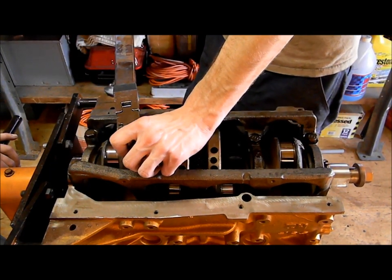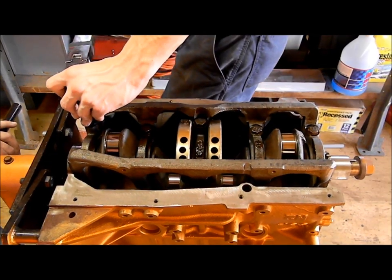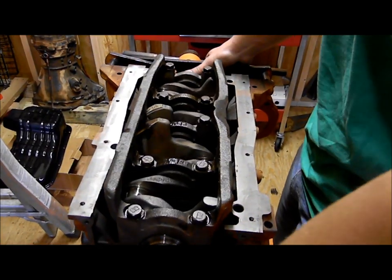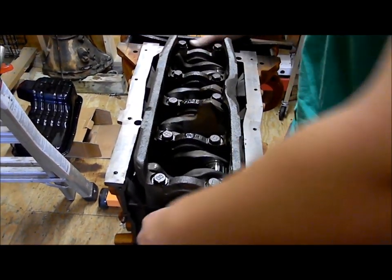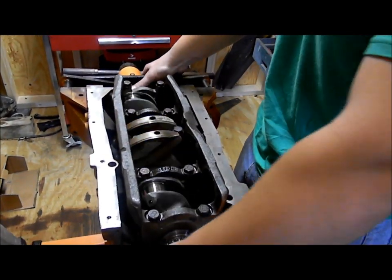We just put it on. Look at how nice and easy that glides — that's exactly what you want. Some people might think it's supposed to be rigid, but the answer is no. You want it to be a smooth, fluent movement. This actually feels better than it did before it came out, so maybe it's a good thing. Hopefully it runs well.